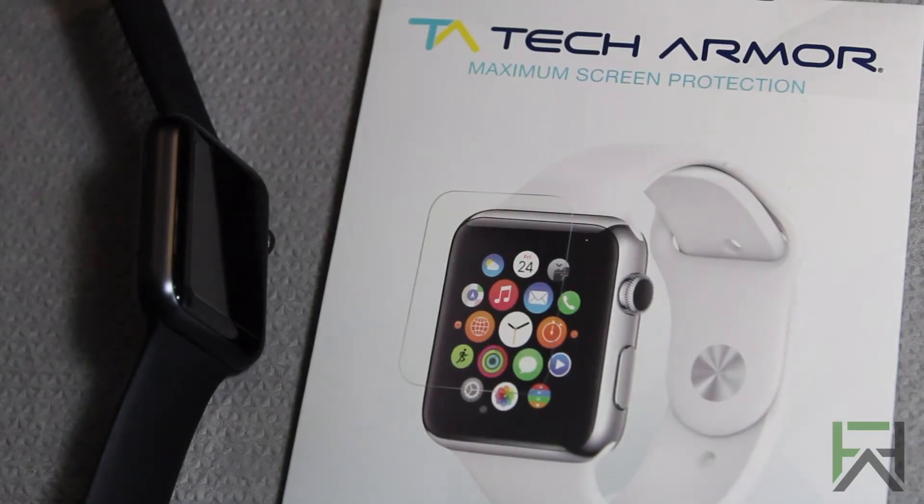Alright guys, so we're going to go ahead and wrap it up here. Again, this was my review of the TechArmor screen protector for the Apple Watch. If you are interested in this product, I will provide all the necessary links in the description. Like always, thank you for watching the video. Remember to leave it a thumbs up, and I'll see you next time.